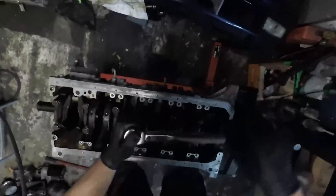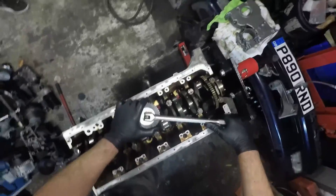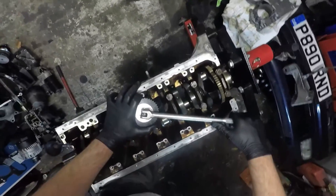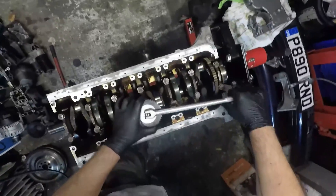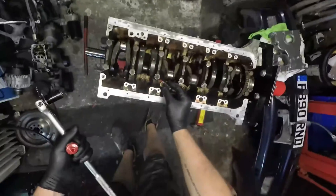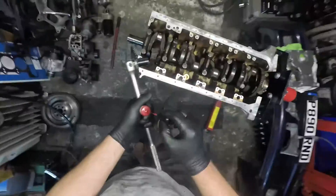The solution I decided on: put the caps on, get the threads just done up a couple of turns so they're used as locating pins almost, and then tap the cap flush. Once the cap is flush you can then run all the bolts in with a ratchet and start thinking about getting the torque wrench out. As I was tightening up these caps, I decided to work from the middle outwards. I didn't really find any concrete information on whether you should go from the middle out on a M52 engine or from one end to the other, but it made sense to me to spread the load out.